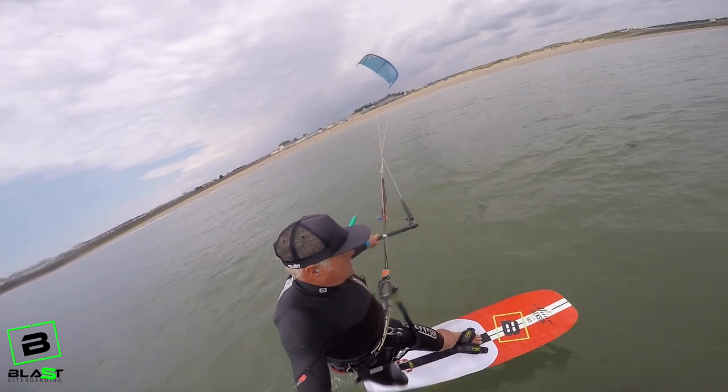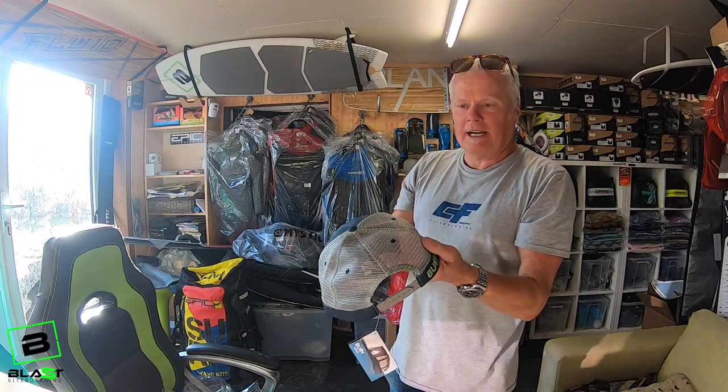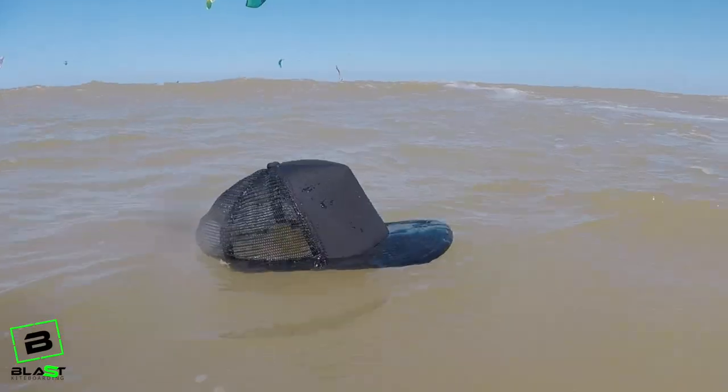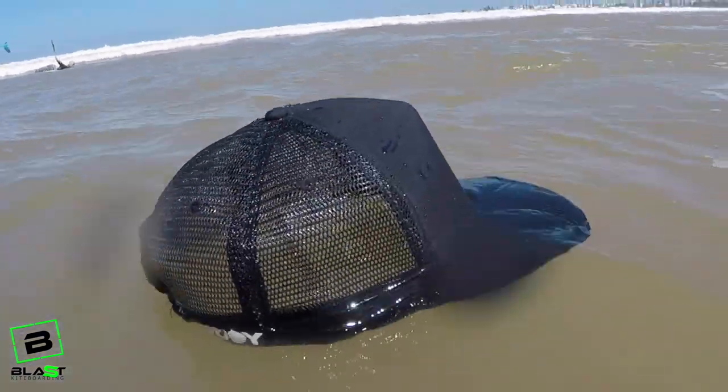They have a standard adjustable back clip, just like any other cap really. A netting bit so it lets the water out and also lets it breathe a bit better. I tend to wear it really tight and snug, so there's less chance of it coming off.